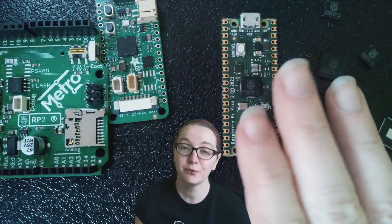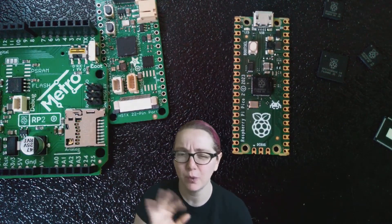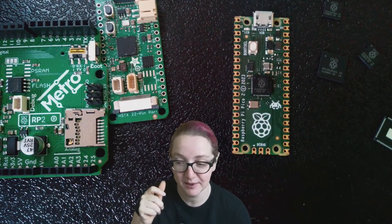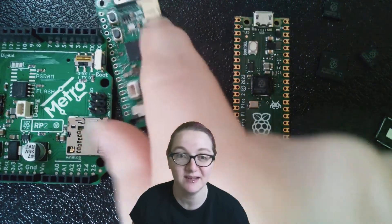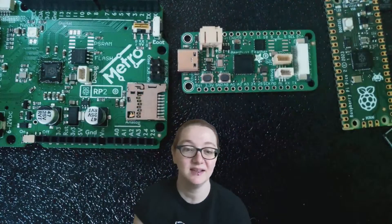For folks who love the PIOs, there are now three PIO blocks instead of two, so you get 12 total PIO state machines. There's also a really neat new peripheral called HSTX, which we brought out on our two new boards that we released. This is the Feather with the HSTX port.